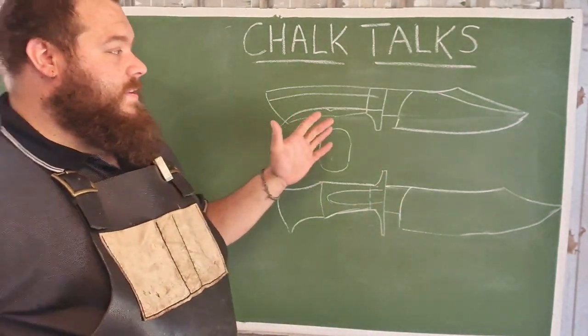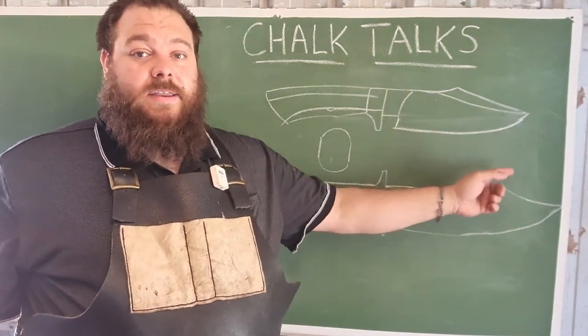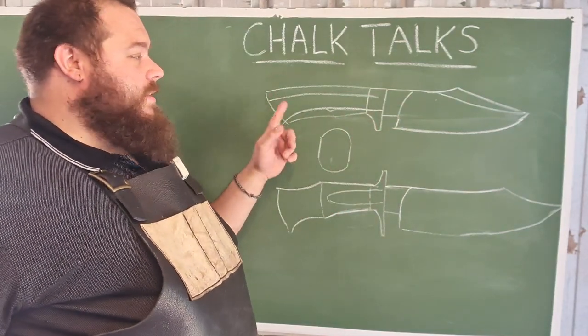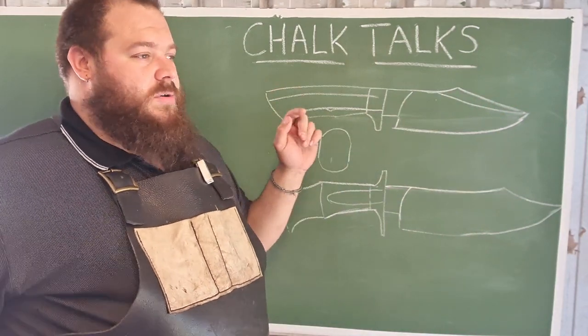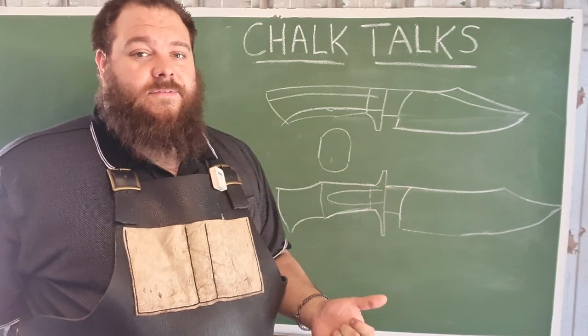When designing a handle, you have to keep in mind the blade. In the next episode I'm going to be talking about overall knife design. But handle design is directly informed by the blade, so make sure the handle is going to suit the use and the purpose that it's designed for.